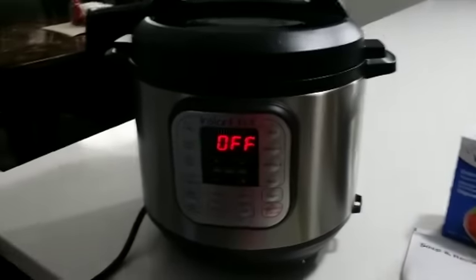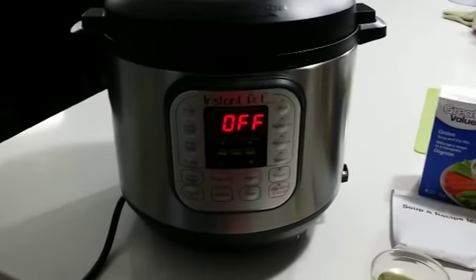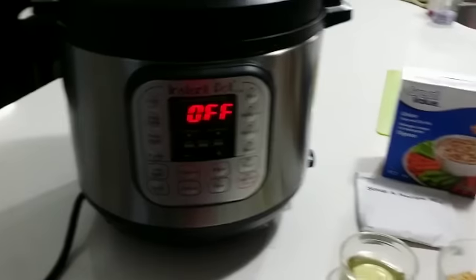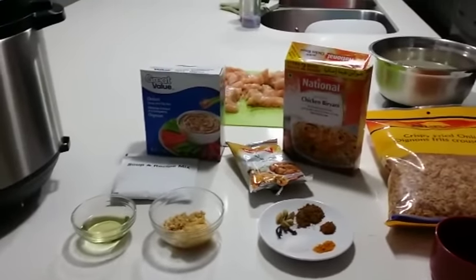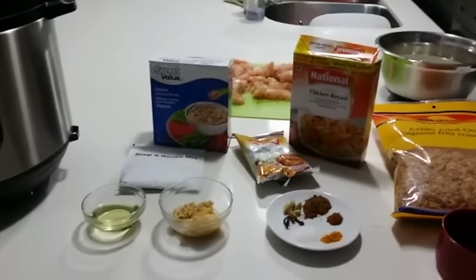Here I am with my Instant Pot, the 7-in-1 Duo 60, and today I am making chicken biryani, which is a very popular South Asian dish — an Indian/Pakistani dish combining rice and chicken.